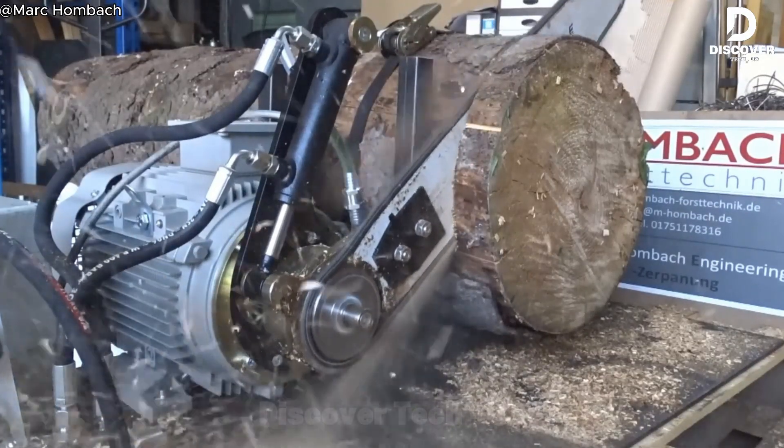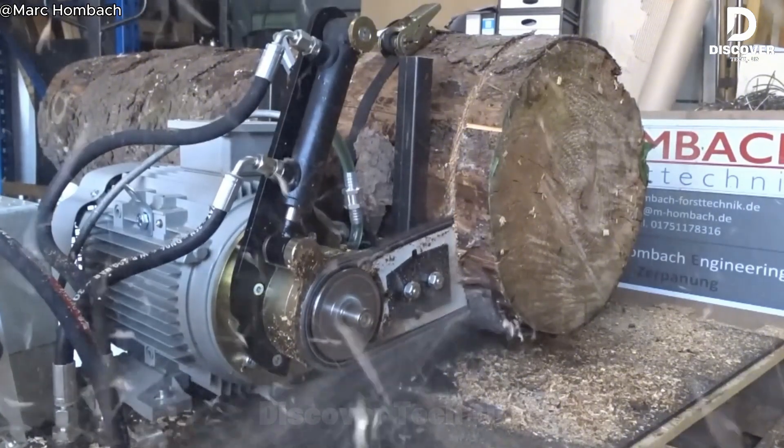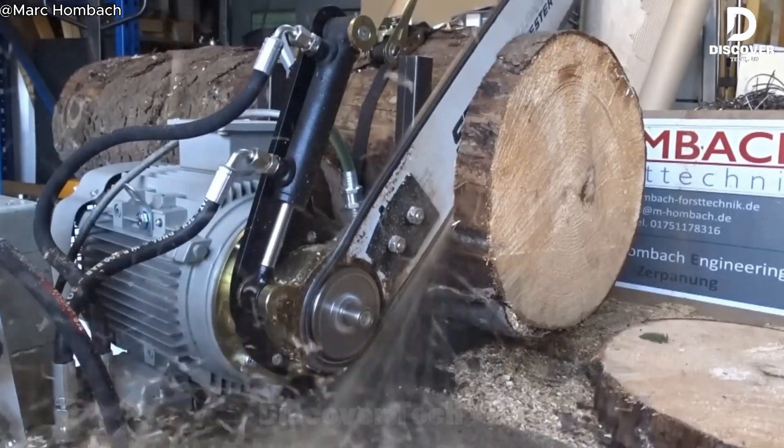Instead of using an average saw, you can upgrade to one with a strong 5.5-kilowatt three-phase motor. This makes cutting much easier and smoother, whether you control it by hand or let it run automatically.